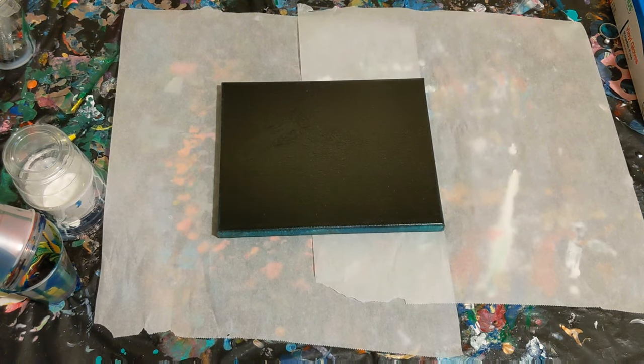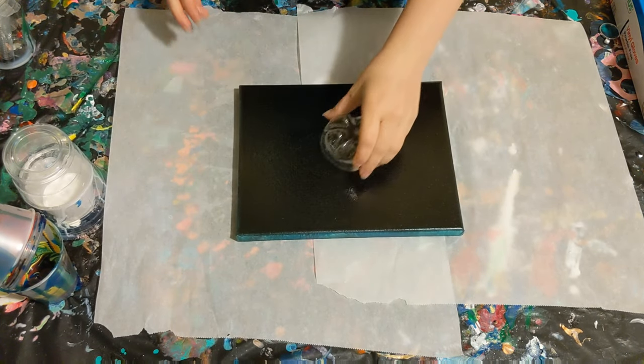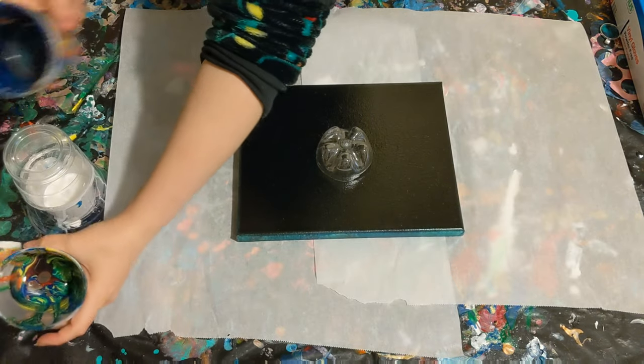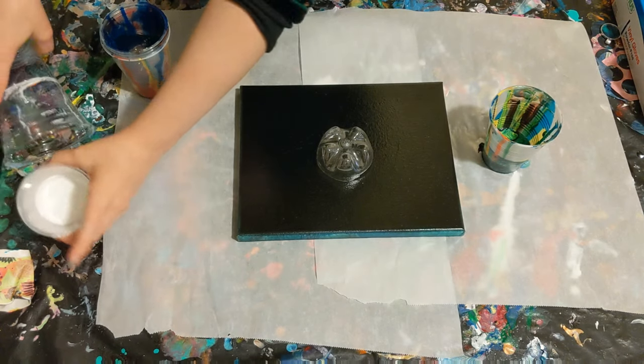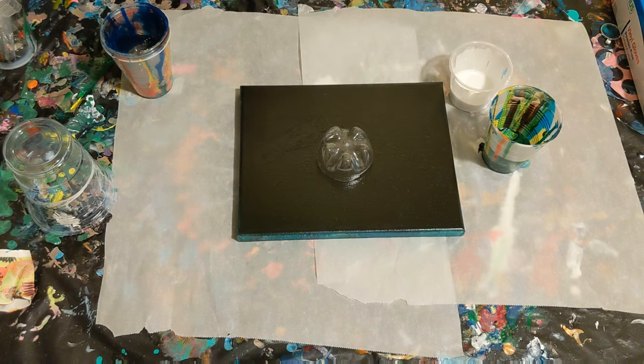Hey everyone, it is the Charming Giraffe, and today we are going to do another painting. This is on an 8x10 canvas. This is a bottle bottom pour painting, and we're going to use this little bit of paint that I have left. This is the paint that I mixed with the Artist's Loft Pouring Medium.